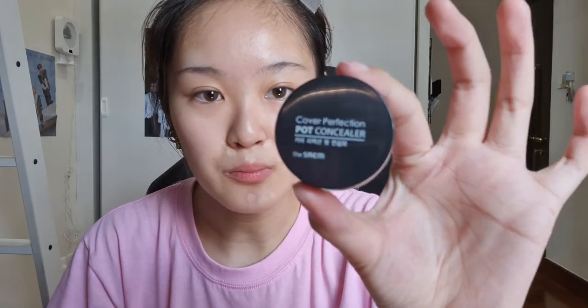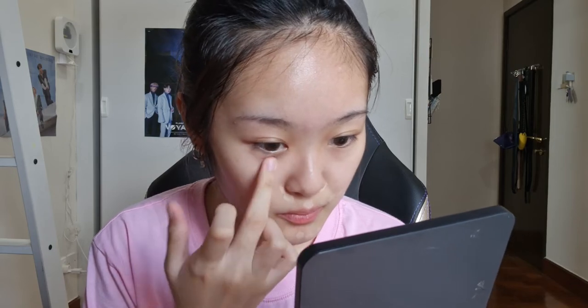I'm going to use my concealer to conceal any imperfections and spots. I recently got this Cover Perfection Pot Concealer by The Saem — I usually use it for my eye bags. I'll leave the concealer on for a while to let it settle, then go back and blend it out.